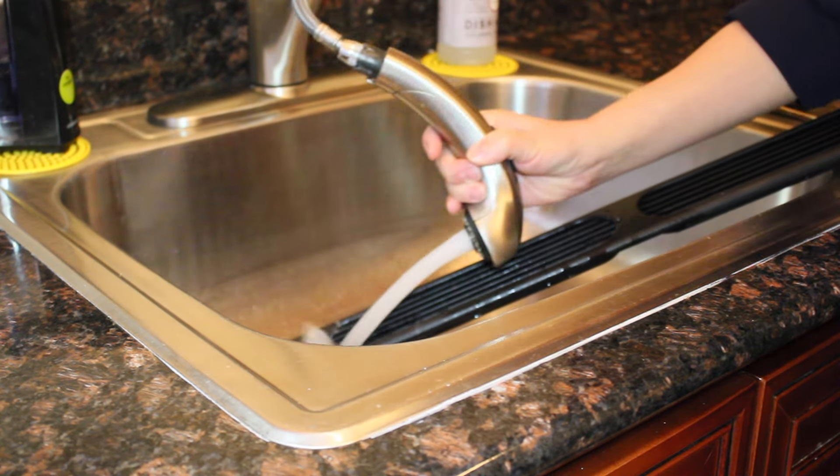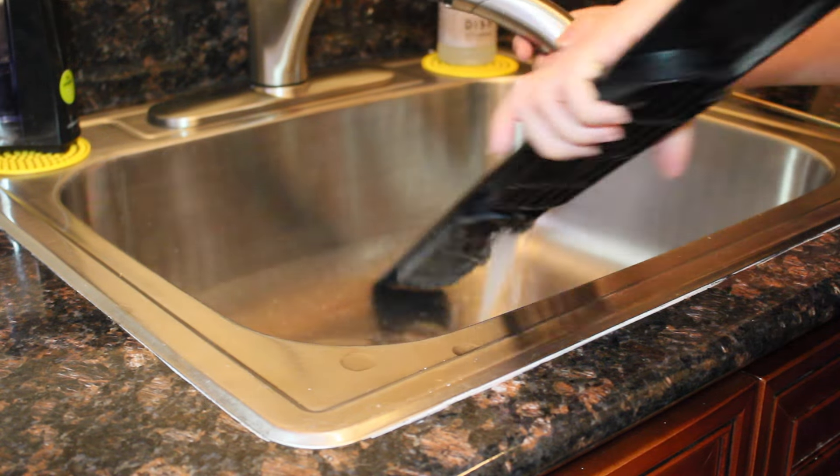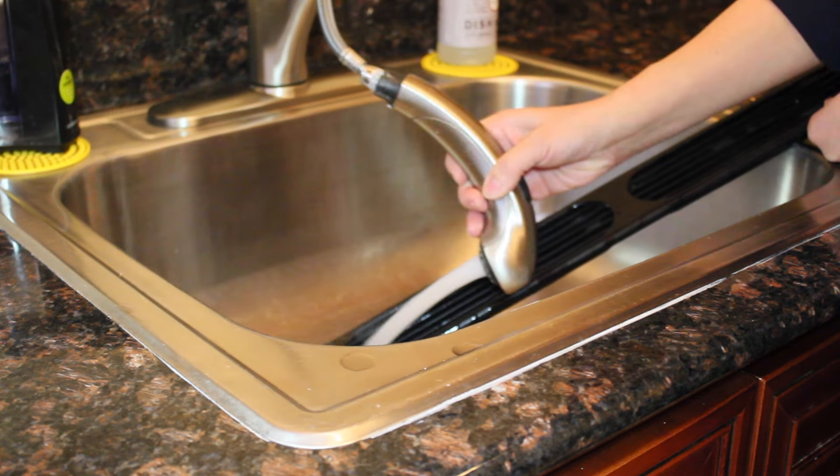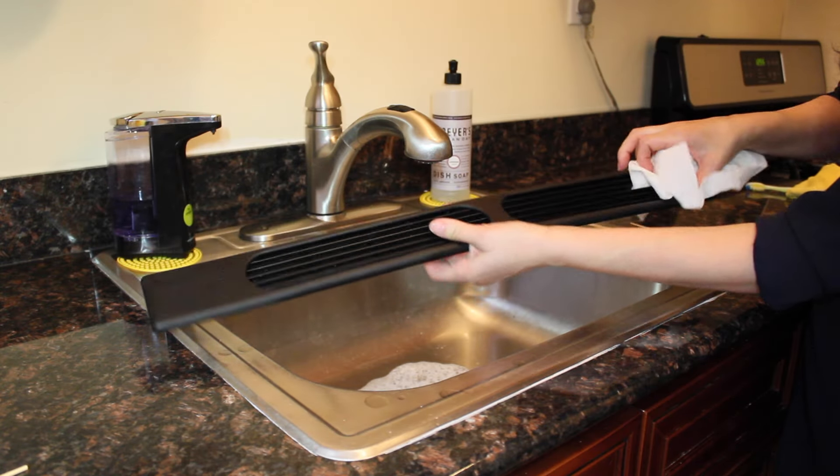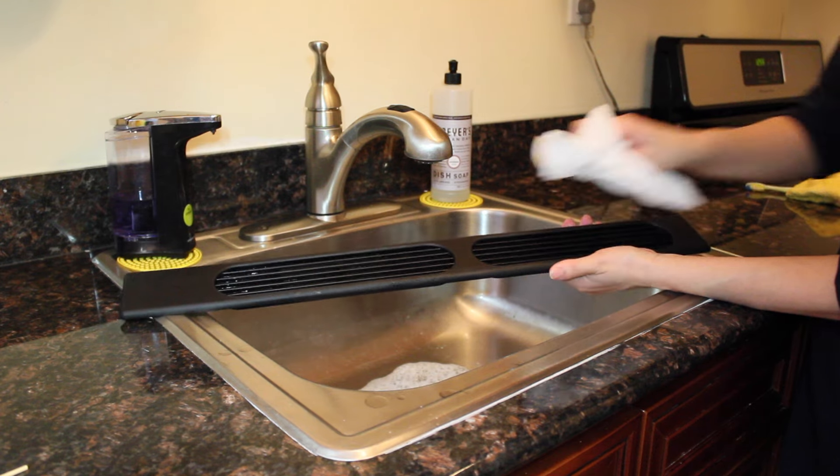Then make sure you rinse it well. It's very important to dry it thoroughly before putting it back.